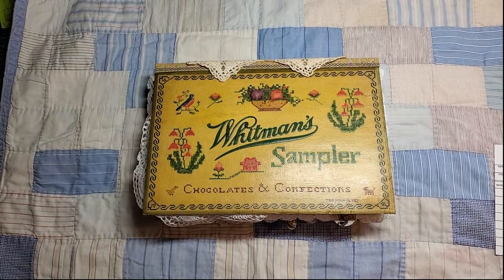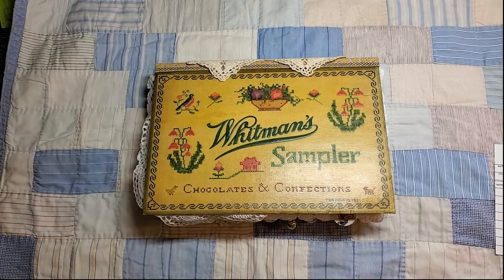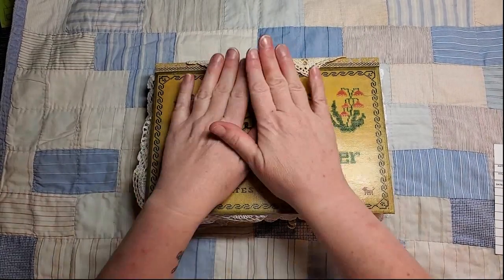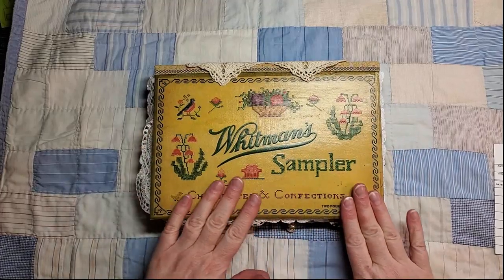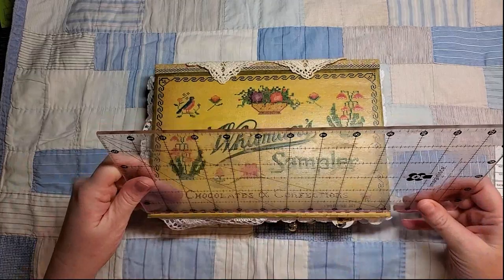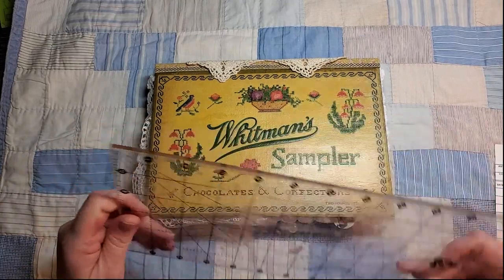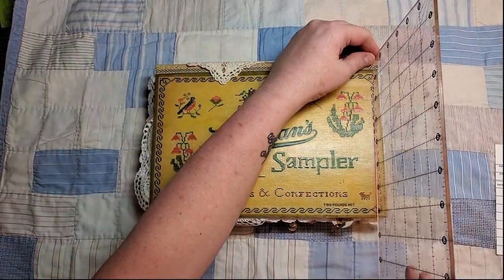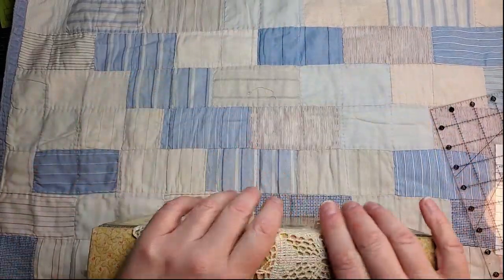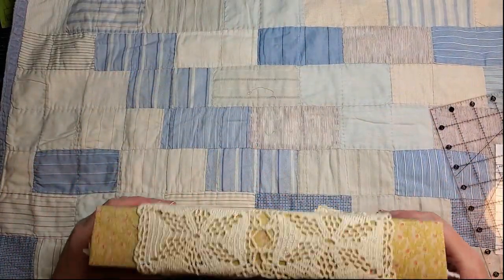Hi friends, it's Nancy and I'm here to do a flip through of the completed chocolate journal that I've been working on for the last week and a half or so. She's a big girl — ten and a half inches, just about ten and a half by seven and a quarter, and her spine is just about two inches wide.